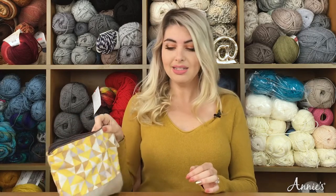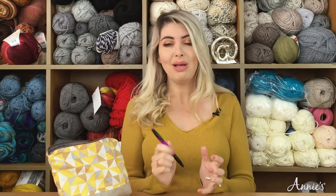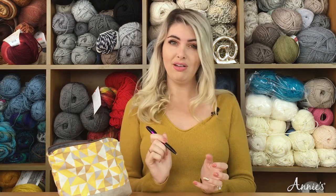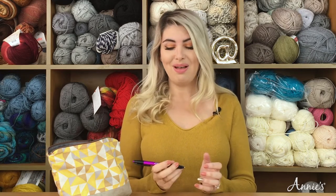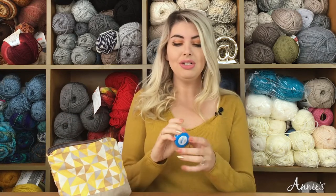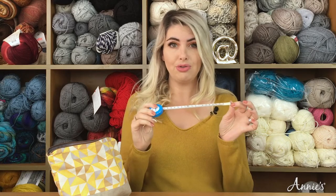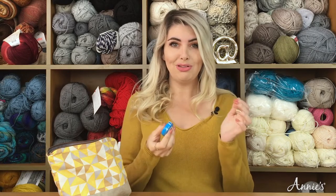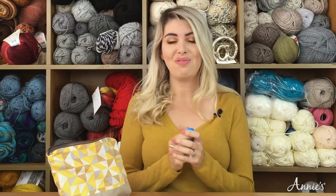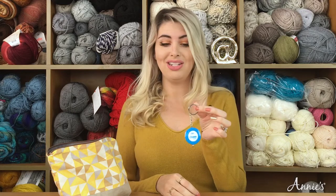You're also going to want a pen or pencil or some sort of writing utensil to mark your progress on your pattern so you don't lose track. That's going to go inside my kit as well. A retractable measuring tape is a great idea for a crochet travel kit — you'll be able to measure your gauge and your progress on your pattern for sizing. This one also has a keychain addition to it.